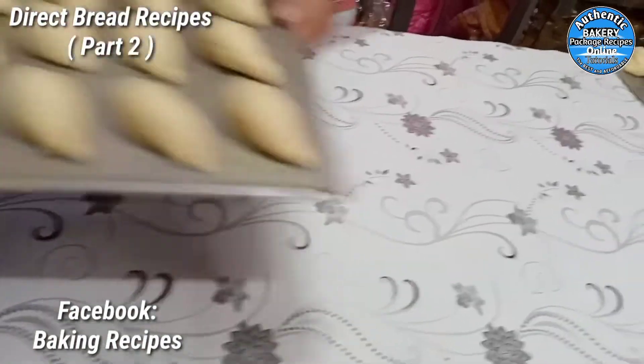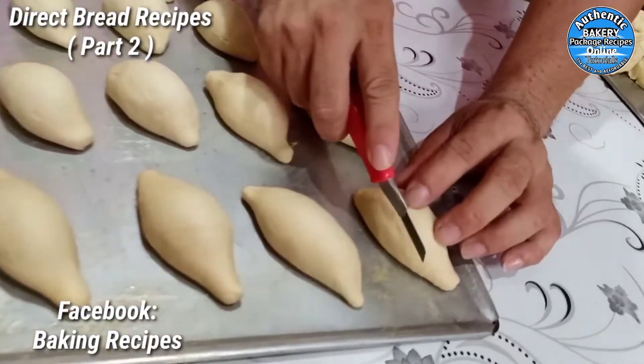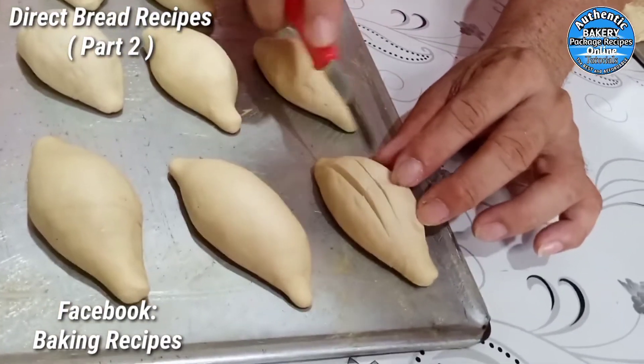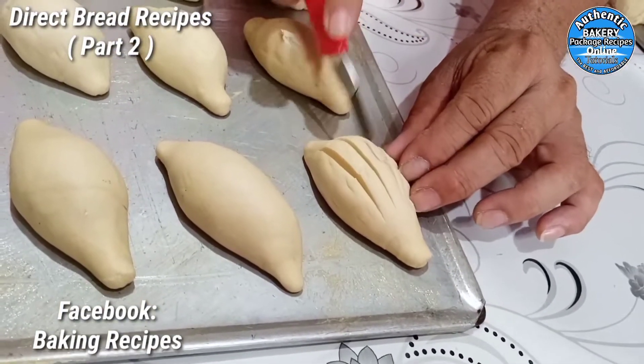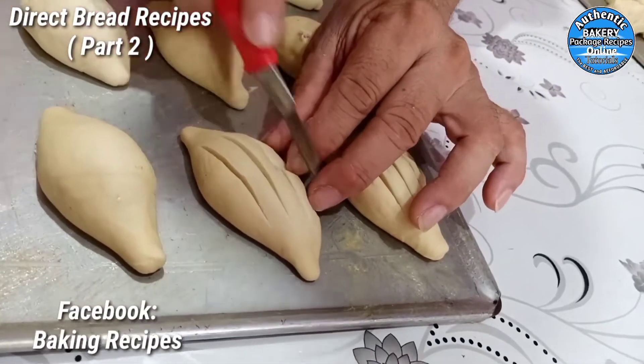Ngayon ay gawa na natin ang design ng ating pinagong sariaya. Apat na slice sa gilid — isa, dalawa, tatlo, apat. Ganyan sa lahat, apat na slice.